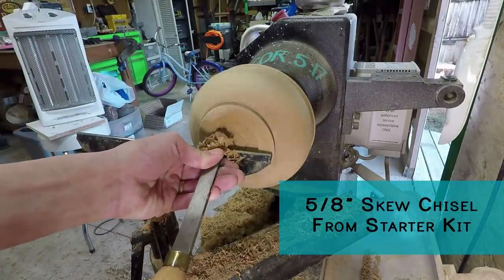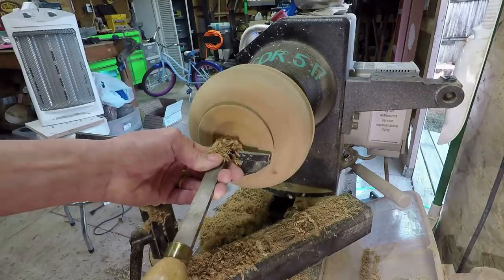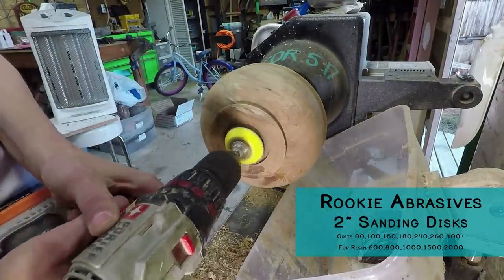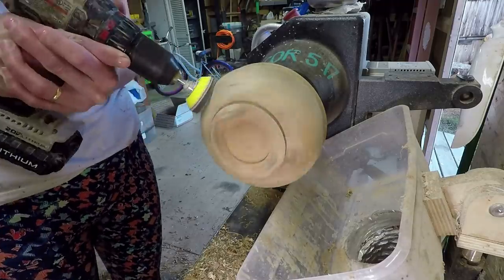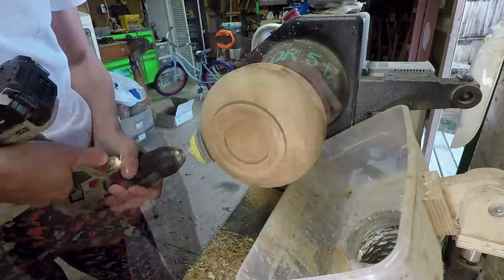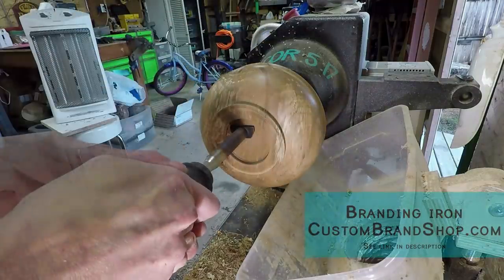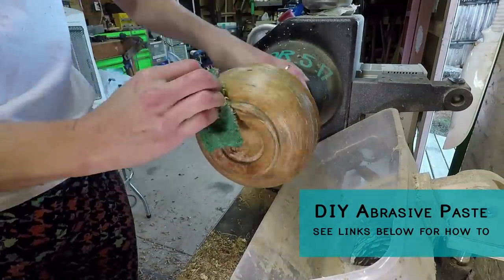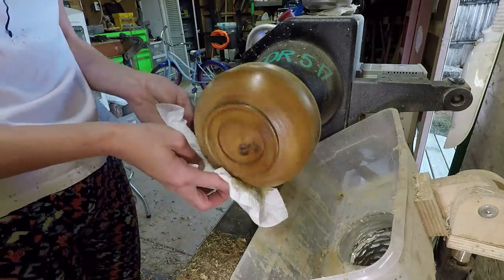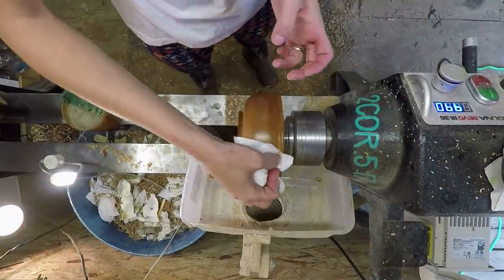I always wear my face shield, even when I'm sanding, because there's a possibility the bowl could fly off at any time. I wear it 90% of the time during turning. Sometimes I'll take it off when I'm doing finishes, because at that point I'm not having any tools on the wood that could cause a catch. Just turn safely — anything can happen unexpectedly, even with the most skilled and experienced turner. Things do happen, and the best we can do is prepare ourselves as much as we possibly can.